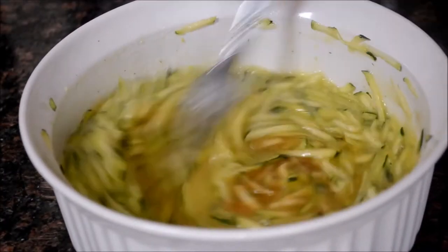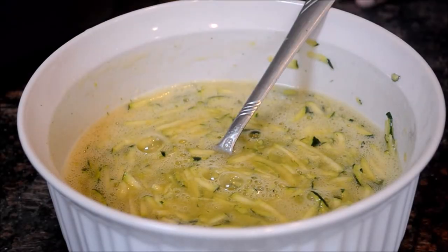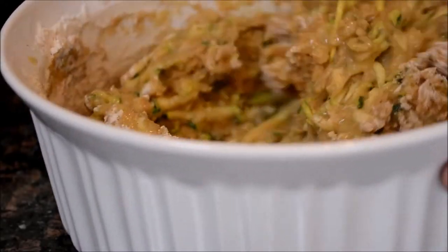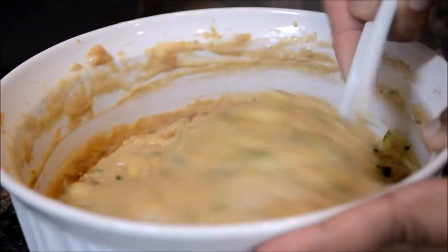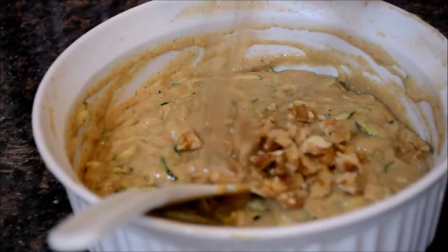Add just a teaspoon of vanilla extract — the wet ingredients are now ready. Add the dry ingredients and mix well. If you feel that your zucchini doesn't have enough moisture, add some milk or water to adjust the consistency.